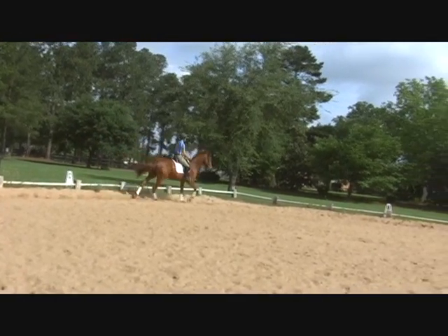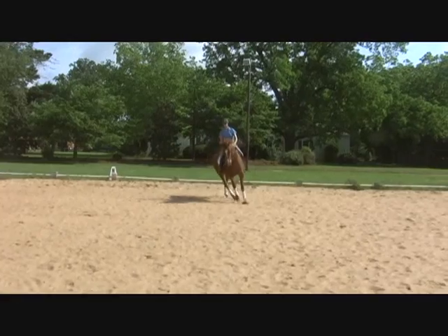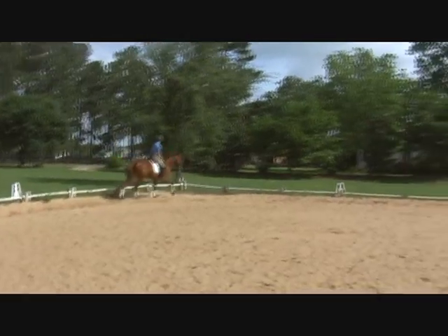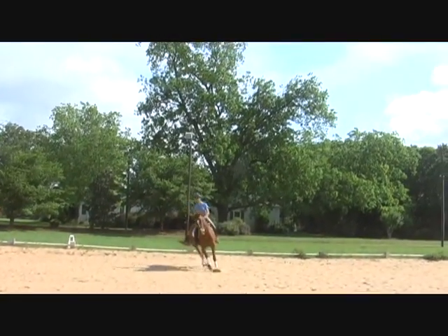Easy, easy. Good. All right, now this time do your center line next time again, and then walk-canter left. Lift up, go ahead in her canter here.